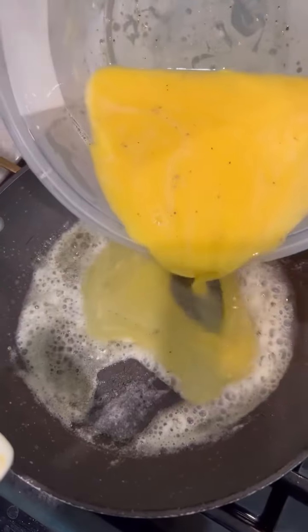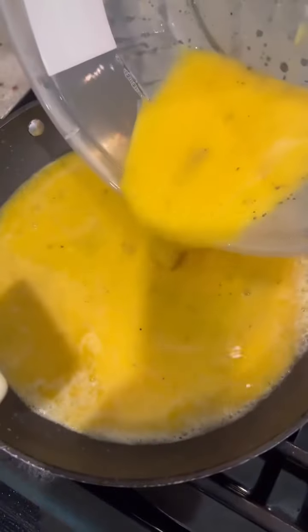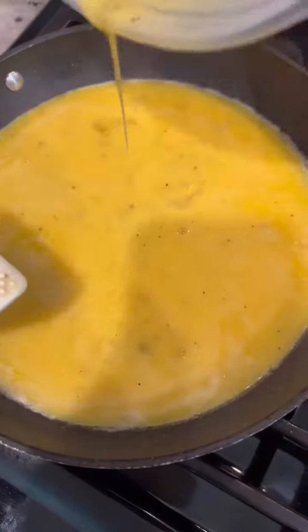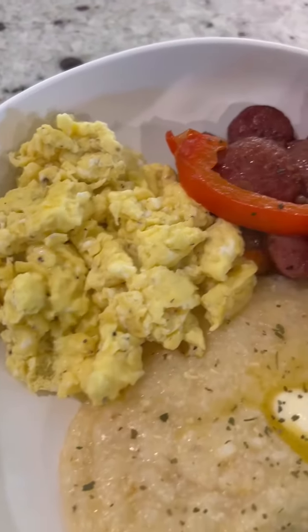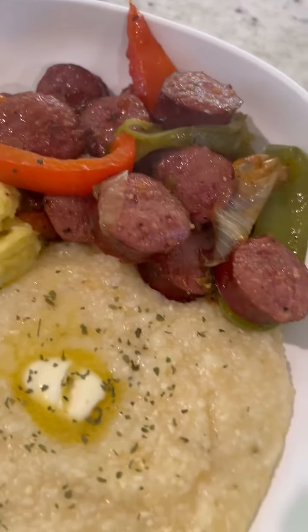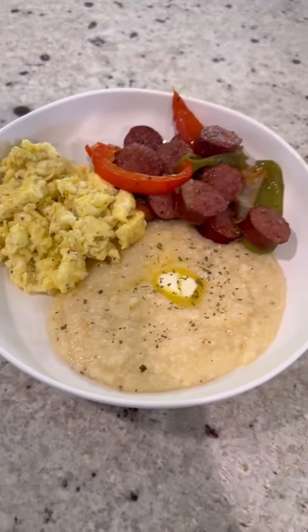So getting back into this breakfast, getting to these eggs — my baby whipped these eggs up with some salt and pepper. She added milk to the eggs and scrambled them. And then we cut up some beef sausage with green peppers, red peppers and yellow onions. We sauteed them in one pan, and in the other pan we did some cheese grits. Look how good this is, y'all. Put this on your to-do list — y'all need to make this.